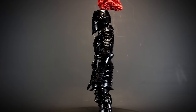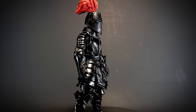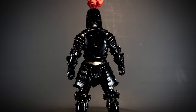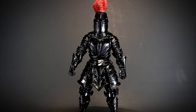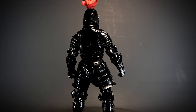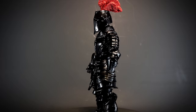This is a Black Knight Legion Builder — a generic knight in a dark glossy paint job. Legion Builders are action figures that have less detailed paint jobs and accessories and instead cost less than regular figures. This lets you buy multiples for a good price and makes them great for army building. They also make great blank slates for customizing. Legion Builders usually have no backstory, and this is the case with the Black Knight.